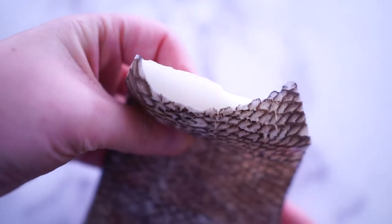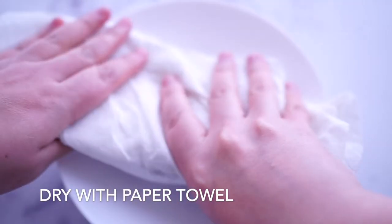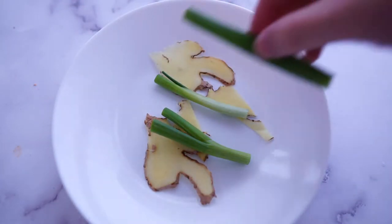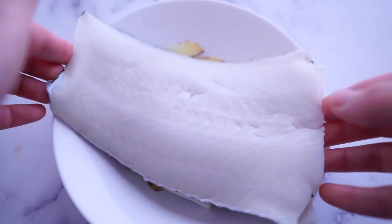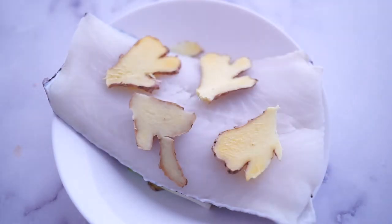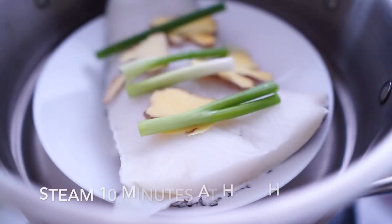All the fillets are well prepared. The only thing you need to do is rinse with water and dry it before steaming. I'm using a plate as a little depth. Place some sliced ginger and chopped onion at the bottom to create air circulation. Then plate the fillet on top of it, with some ginger and chopped onion on top. Prepare a pot of hot water and steam the sea bass for 10 minutes.